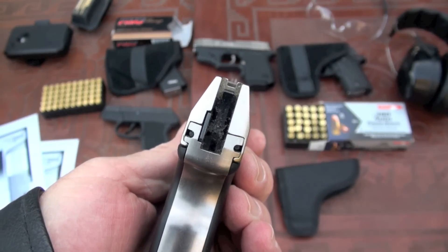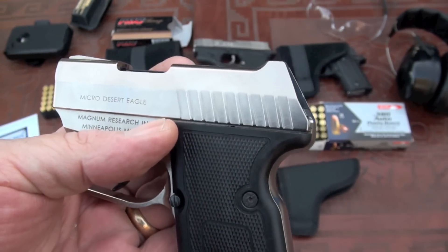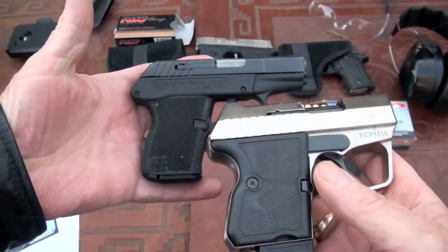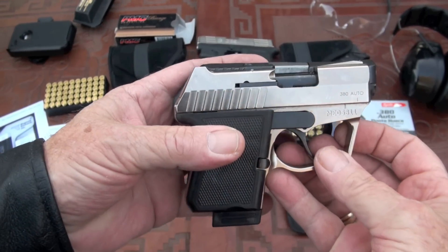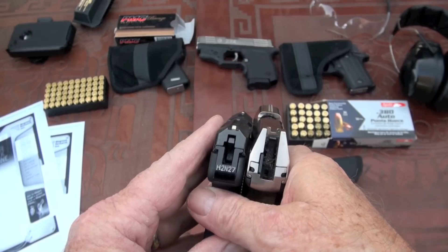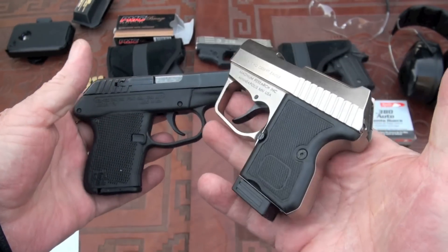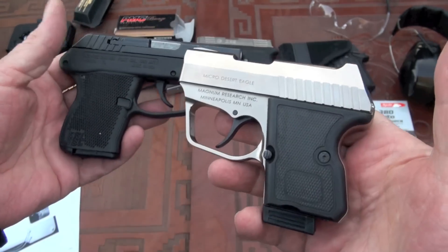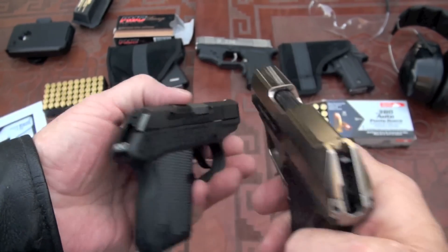Let's compare it to a couple more. This is a Kel-Tec 380 — putting them side by side you can see how much shorter the Micro Desert Eagle is; it's a little wider and a little heavier. I trust the Micro Desert Eagle over the Kel-Tec anytime. I do carry the Kel-Tec 380 but usually just keep it in my car.